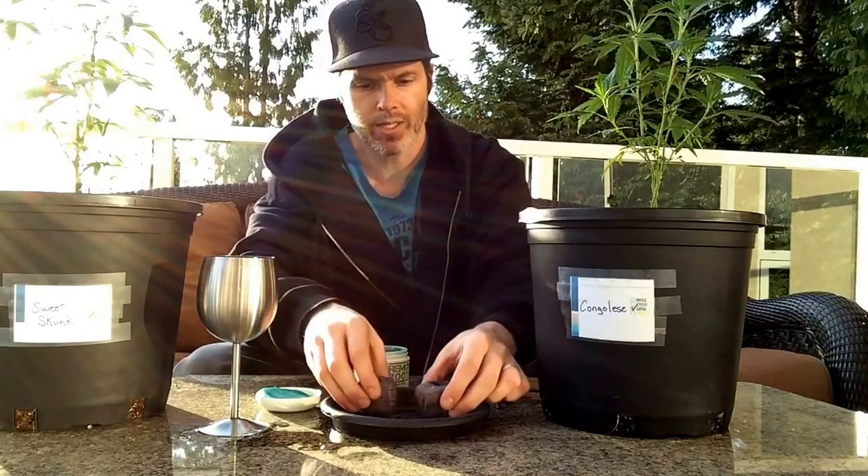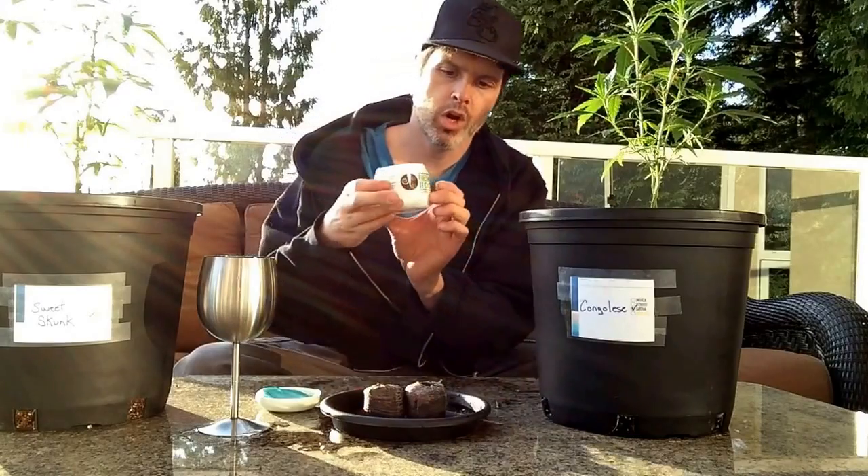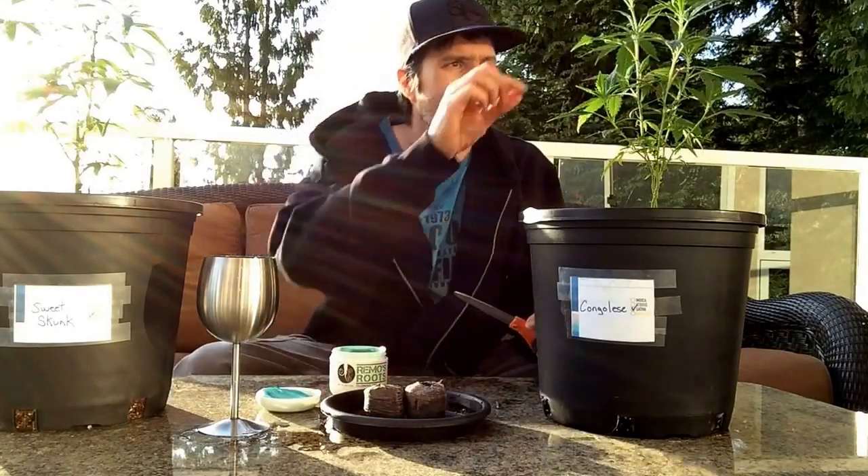So I've got a couple of pucks prepared here, I've got my Rimo's roots rooting gel in the house, and I've got my Congolese.